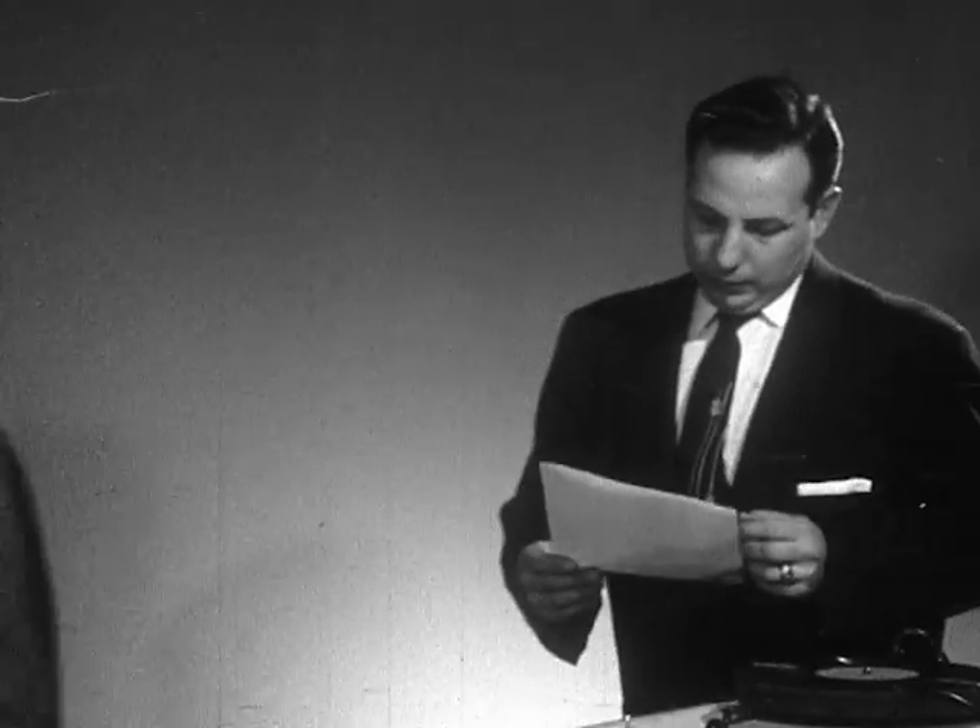For the remainder of this speech portion of the Oricon single-system magnetic test film, we will hear another voice. To continue with the speech test, the Oricon single-system camera, which is now taking my picture, is equipped with a magnetic head for recording pre-striped film. That is, on film which has a magnetic stripe put on it before it is exposed to light.